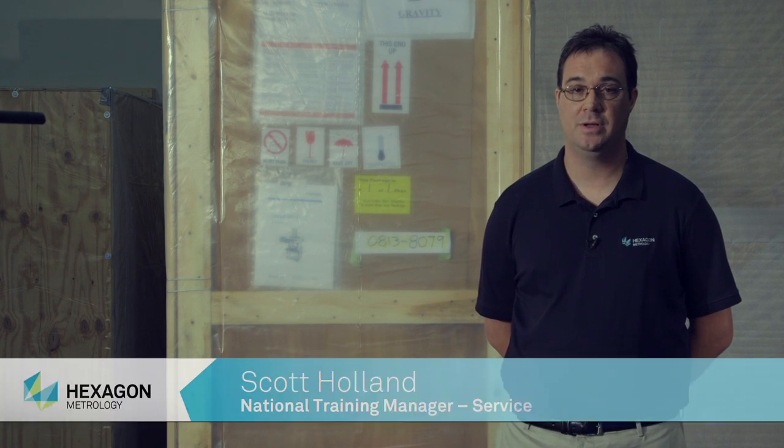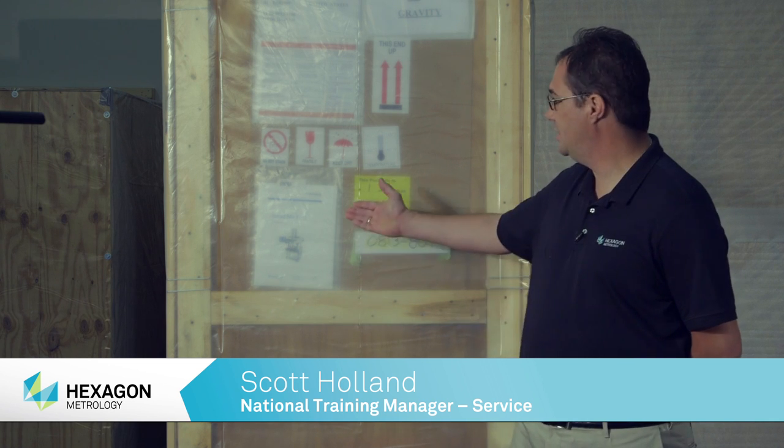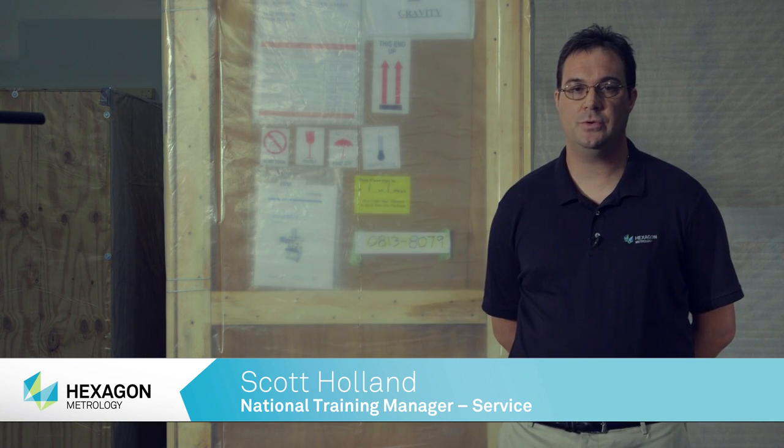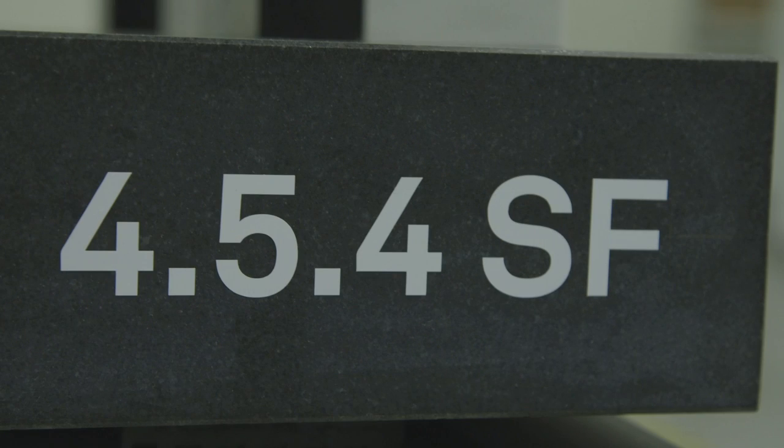Congratulations! You have just received your CMM from Hexagon Metrology. This video and the information within the site preparation manual included in this packet will guide you through the inspection of the machine, shipment for loss or damage, how to temporarily store a machine, and preparing the machine for our service department to complete the machine setup and on-site performance verification.